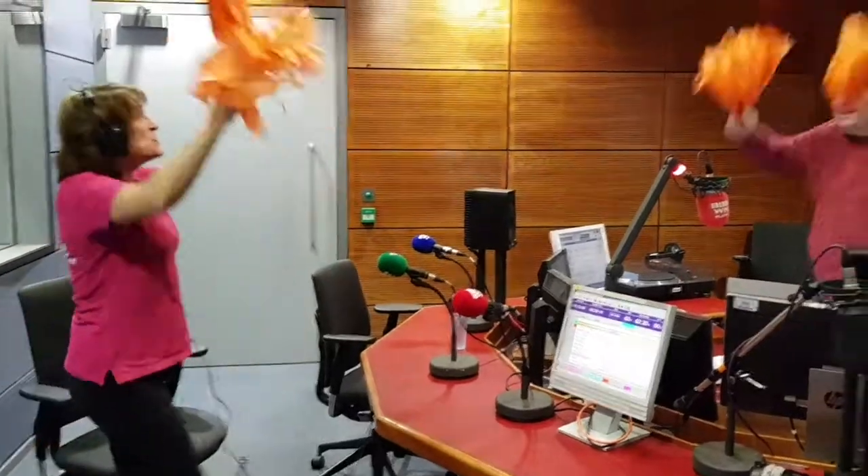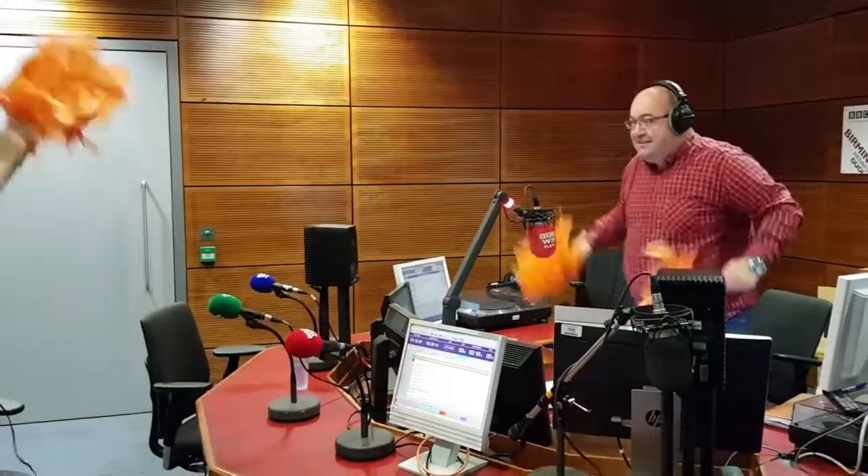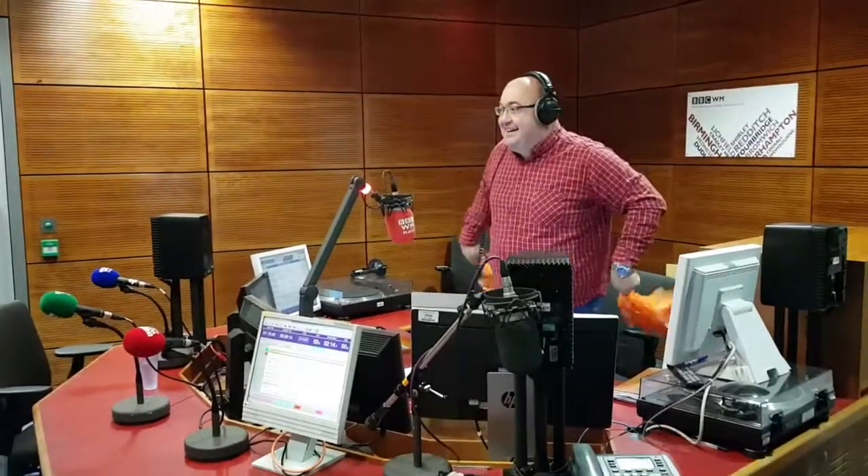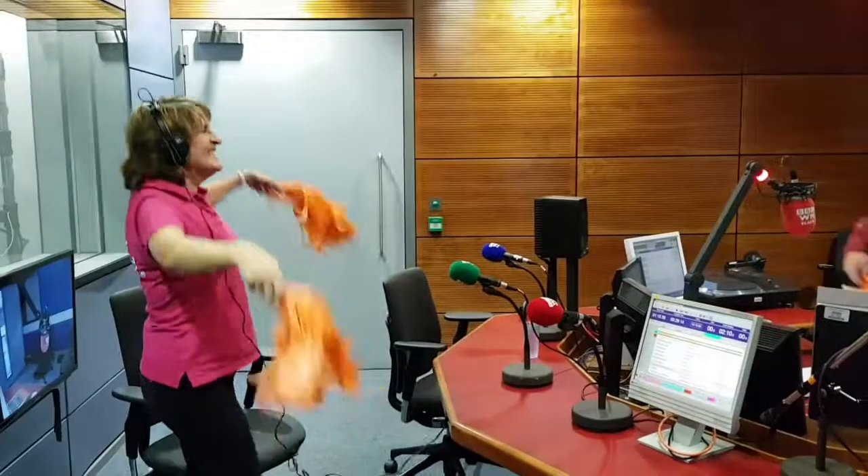I'll sew those in later. Up and down, up and down. Stretch. Both arms up and then down, and out to the side. Just like I'm waving a plane in. That's it, exactly.